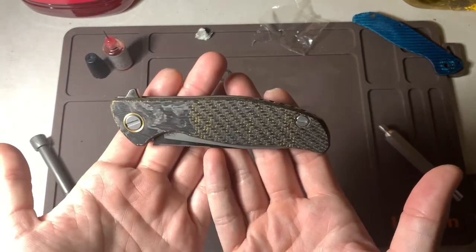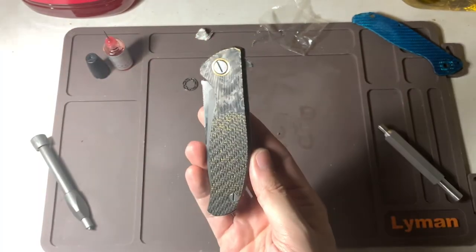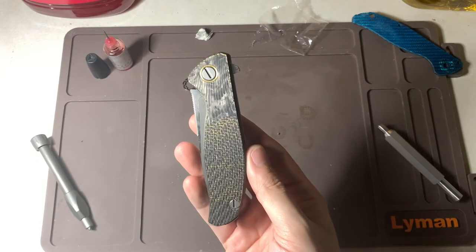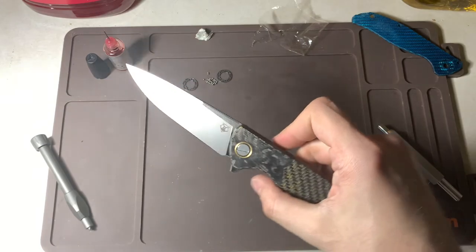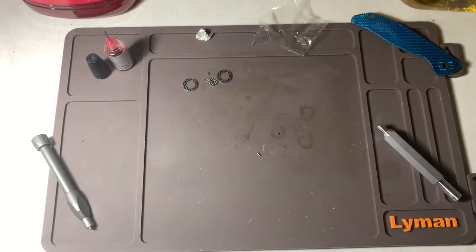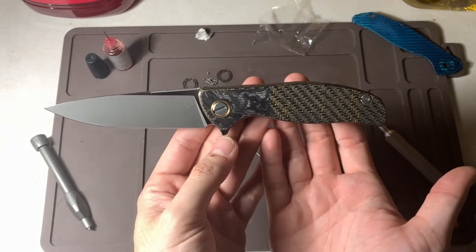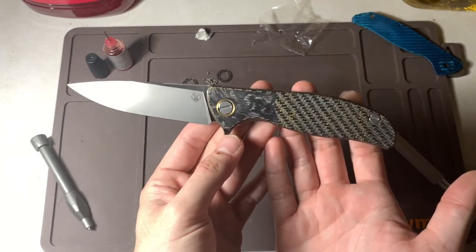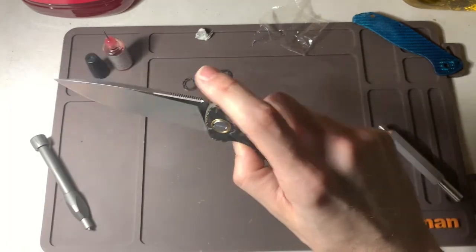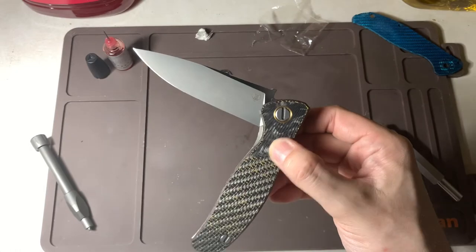We have a finished product here guys — wow, look at that. That is beautiful. Just phenomenal work by Department 13. That pivot collar — this looks like it could be a custom division, you wouldn't even know.